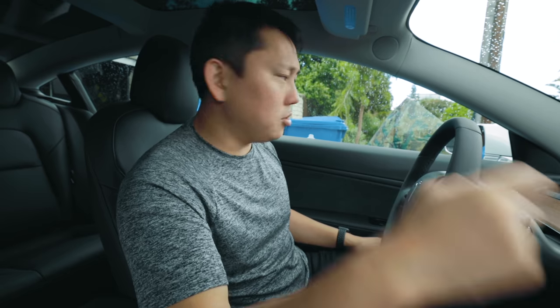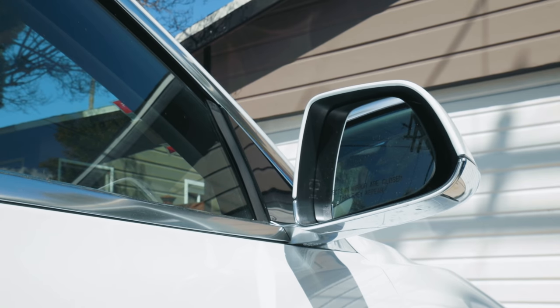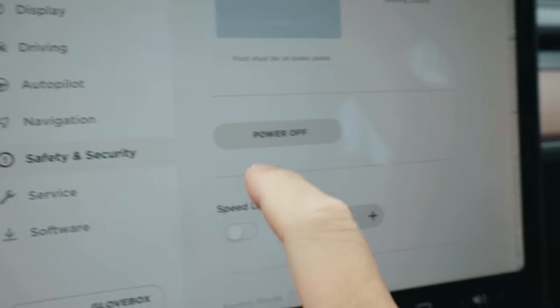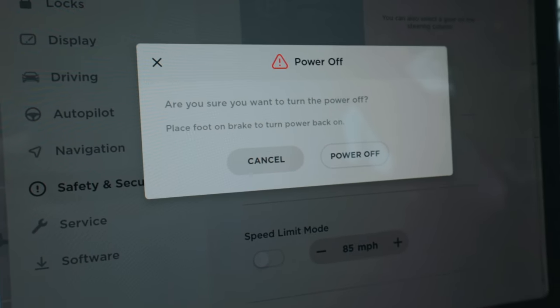Same with the mirrors — they adjust and electronically fold. If you need to power cycle the entire car, go into power off, wait at least two minutes without interacting with the vehicle — don't open the door, don't touch the brake pedal — then press the brake pedal or open the door to wake it back up. That's basically rebooting the car, which is a weird concept.